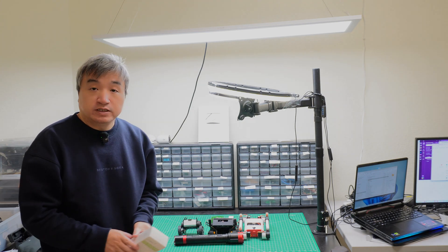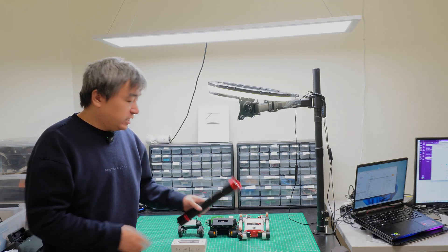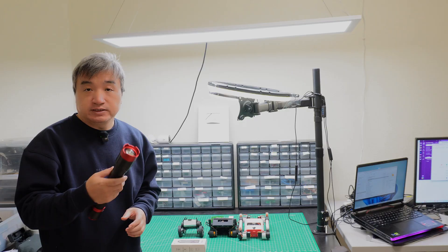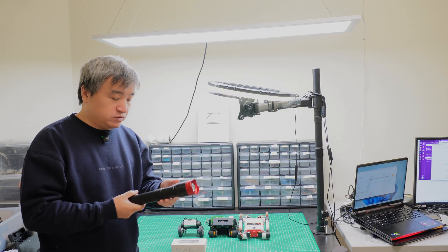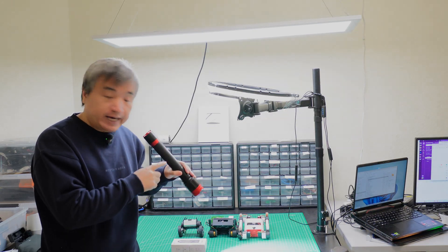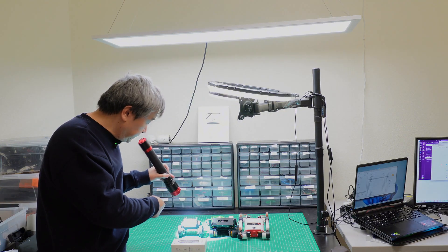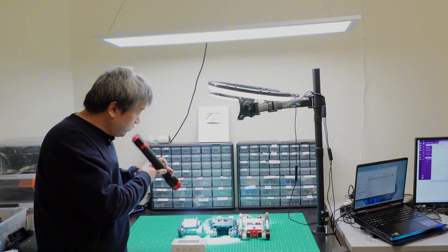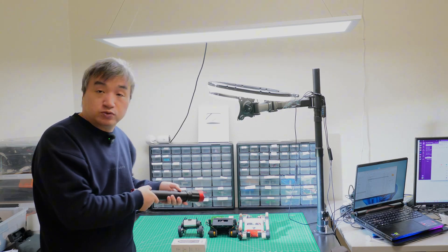Hey guys, in this video I will show you some tools I use for my robot project. The flashlight — I was using this one. This from the casco is a very large one, but sometimes you have to hold it with one hand if you're trying to find a screw or something. It's very bright. I like it very bright, but I think it's too bright.